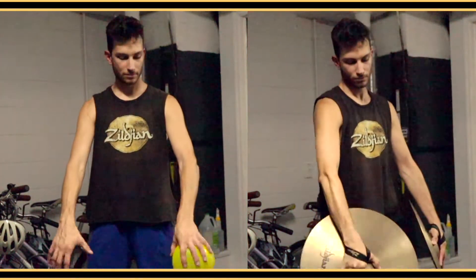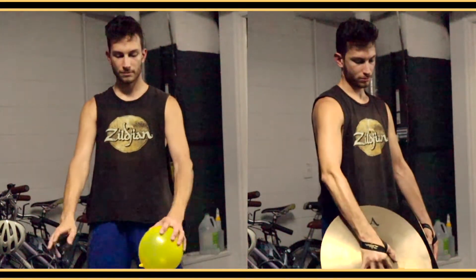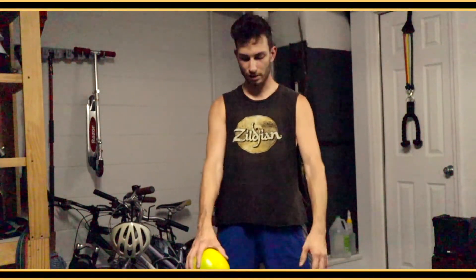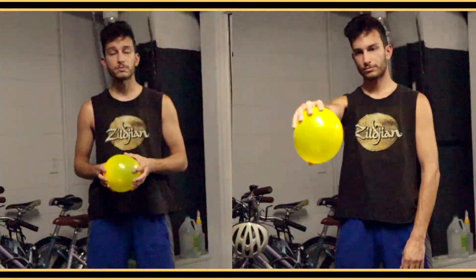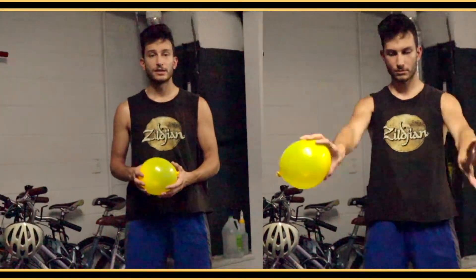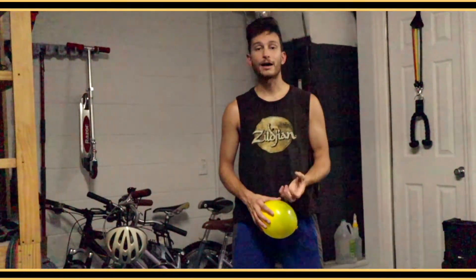Do the left hand a little bit. You want to really maximize the circles you're getting. Don't use small circles with the balloon — get full circles. So that's the exercise. Apply that when going from the first and second position of the ups exercise, and you will find that your flips will start looking a lot better.